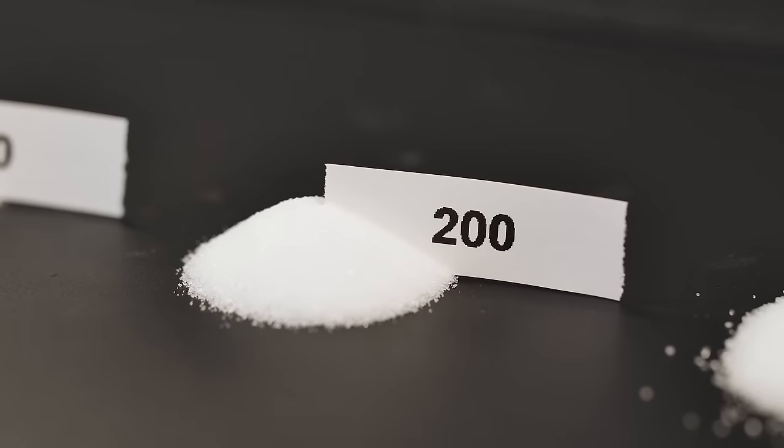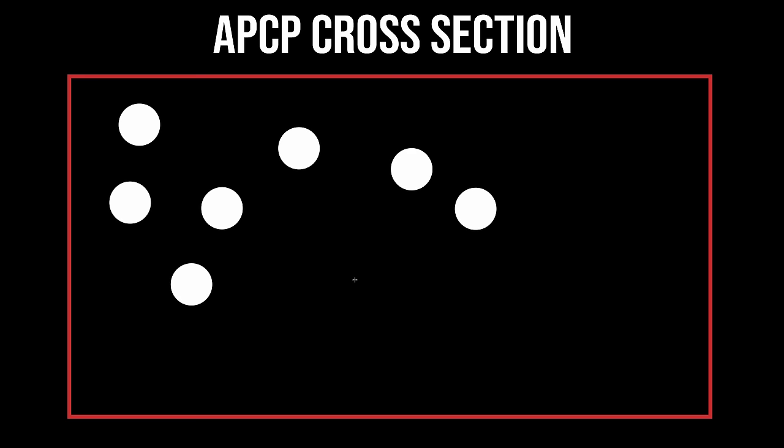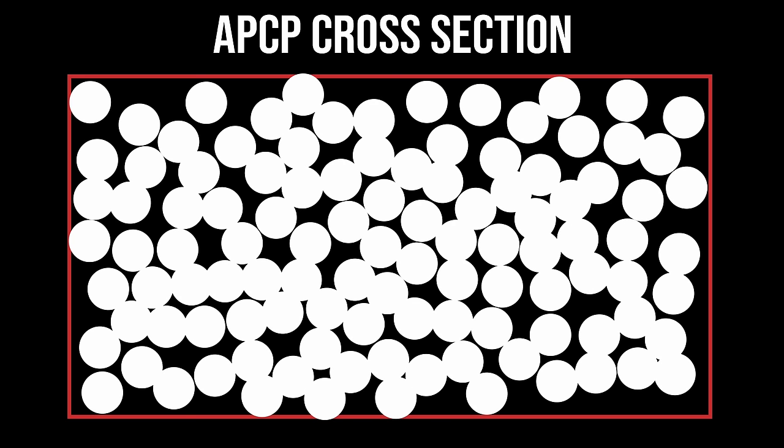Let's take a look at how this works with a little diagram. We're going to draw a zoomed-in cross section of our rocket propellant starting with the 200 micron AP. Even when we pack this volume as tight as it can go, there are still open spaces, so we can get higher performance basically for free by adding the 90 micron AP in the spaces in between.